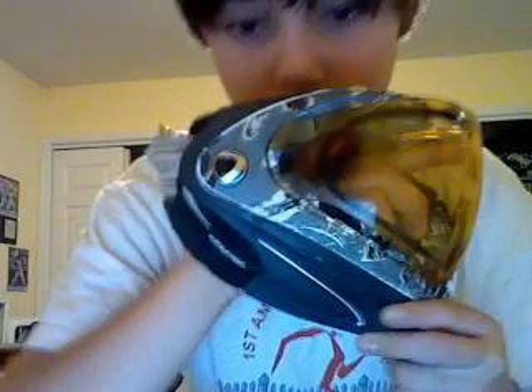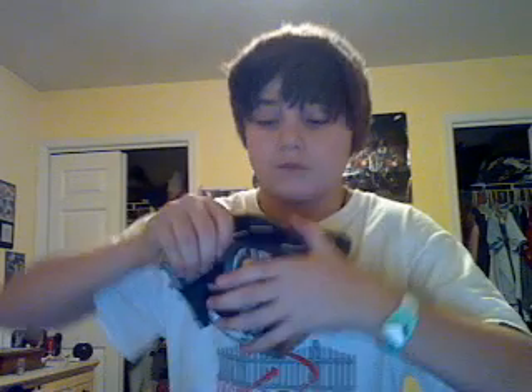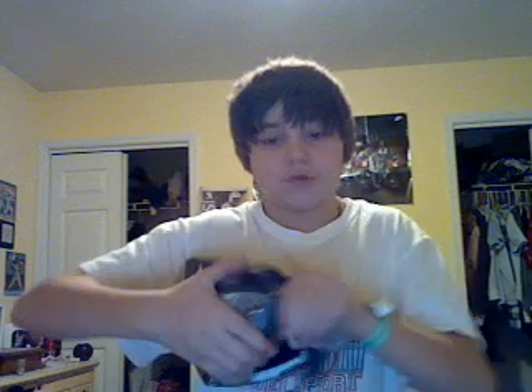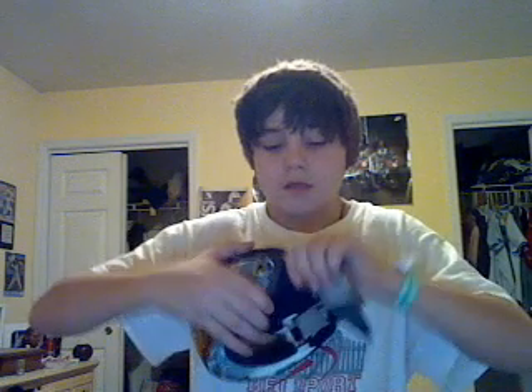Get it back in — push it into the two slots right here. I'll show you: push it into that slot. It's so easy to put back in. You just push down, pull back, in — push down, pull back, in. It is in. That's how easy it is. So that's another pro.